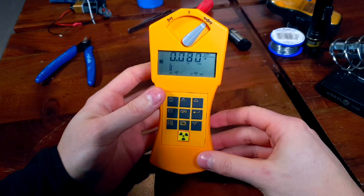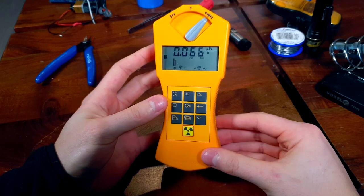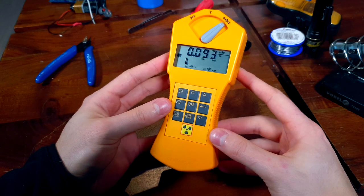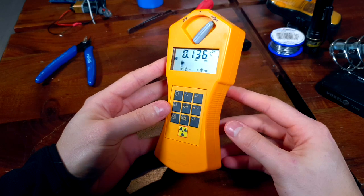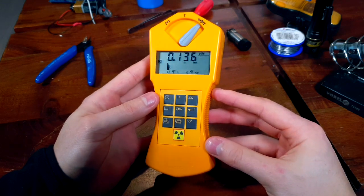Unlike most electronic devices, Gamascout has no on/off button — it remains turned on until the battery dies. Luckily, this unit is designed to run for over 10 years without the battery running out, and if it does, Gamascout recommends sending the unit back to them for battery replacement and calibration. But in my experience, it is fairly easy to replace the battery yourself if you know how to solder.